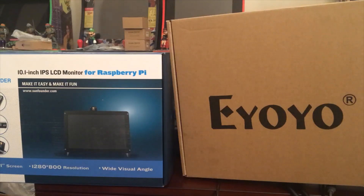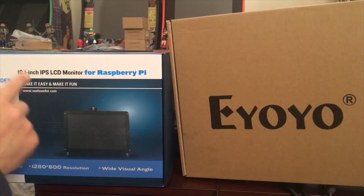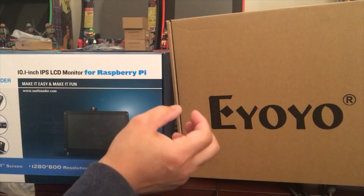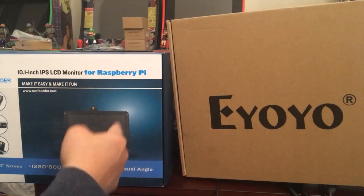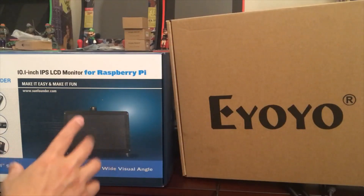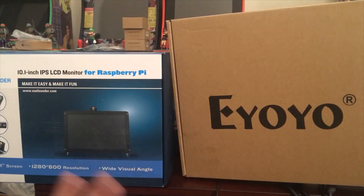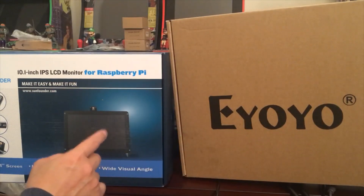Hello, it's Johnny. Today I'm doing a comparison between the Sunfounder 10.1-inch IPS LCD monitor made for Raspberry Pi and other projects, and this security monitor which is also 10.1 inches. The price difference right now is about $6 — this one is around $99 and the other has a 5% discount on Amazon, so after shipping and tax it's roughly $6 apart.